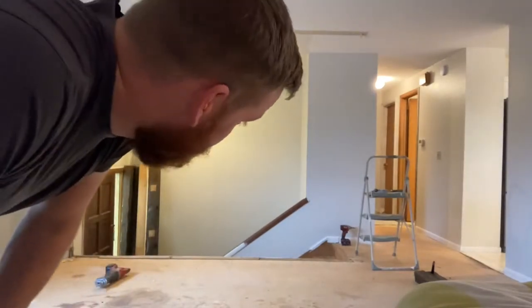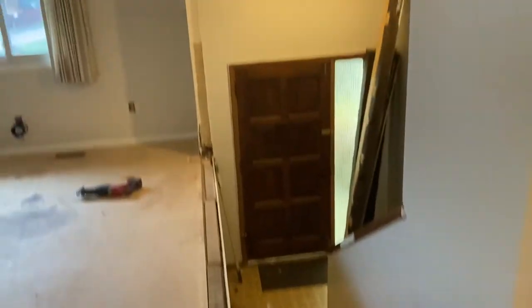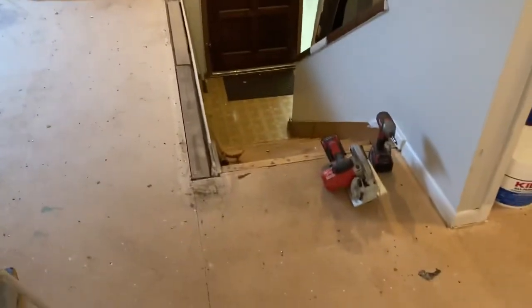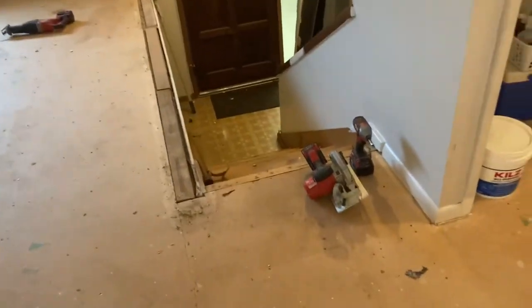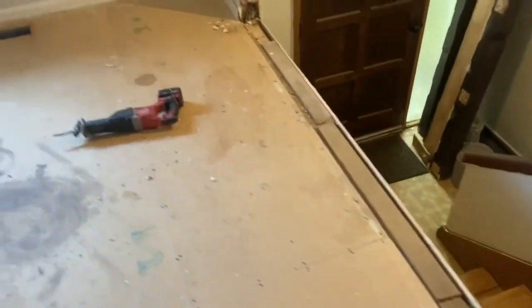Oh, that was surprisingly easy. Now that it's taken down, we can mark for the new walls. We just have to figure out how wide of a door we want to put there, or how wide of a door we can put there, mark it all out, and get it framed up. So let's do that now.